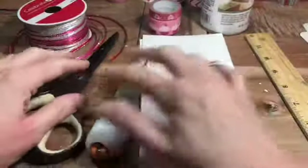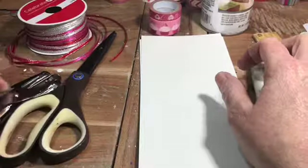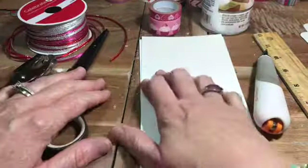Hey everybody, it's time for Crafting with Jackie. So with Valentine's Day coming up I thought this would be a fun time to make bookmarks with the Valentine's Day theme.